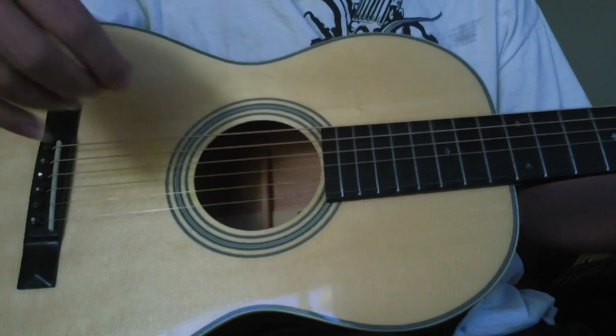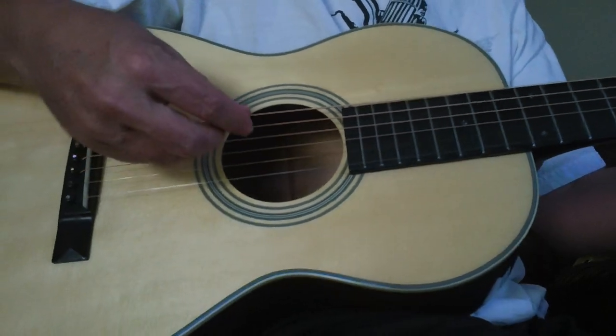I'm absolutely blown away by it, but we'll do a little strumming here with the pick to give people a little bit different feel.